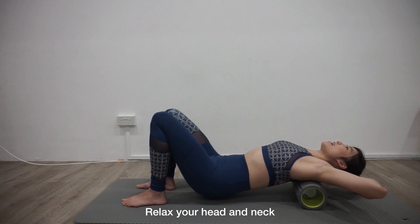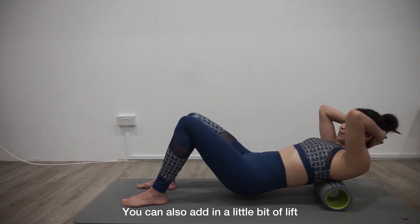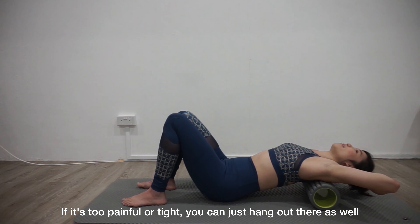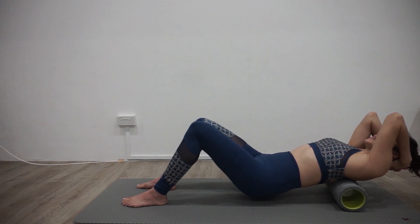Relax your feet, and keep your hands supporting your feet. You can also add in a little upward and lower movement with your upper body if that feels nice for you. If it's too painful or tight, you can just hang out here. Let's do the last three — elbows can angle down. There you go, there you go.